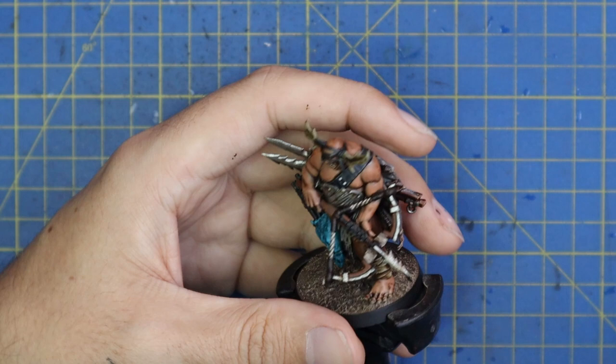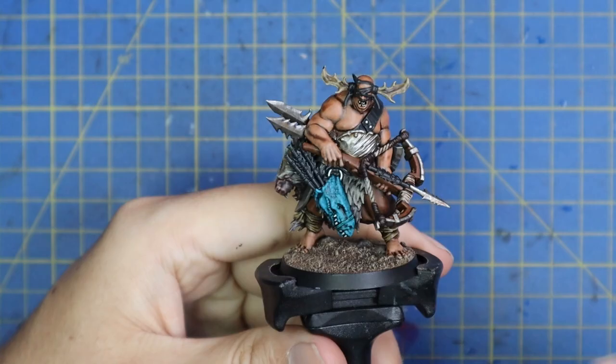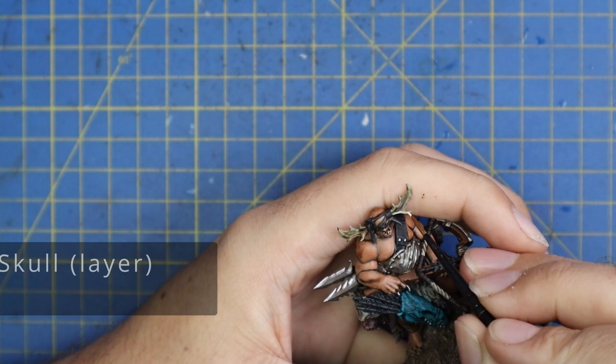I also went in and did things like the claws on the pelt, giving them black claws like a bear. Back to Screaming Skull for the highlight on the antlers going across the top of his head.